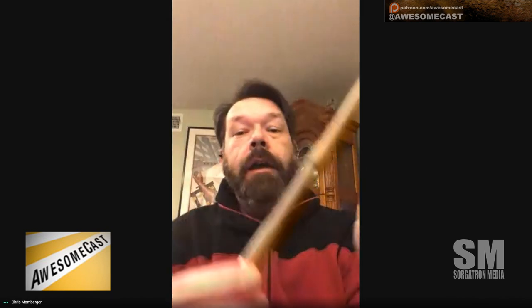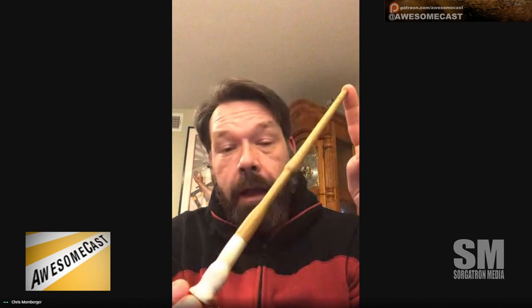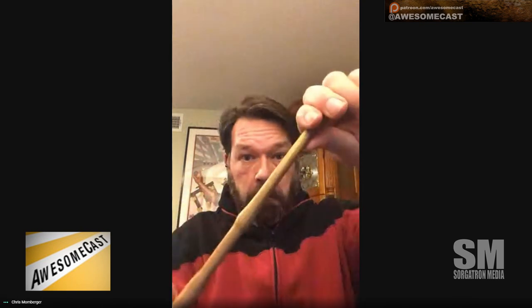Here's my little wand here. So this is another thing that will be up for auction for Kitty. This is a handmade Harry Potter wand made out of hickory, a very stout wood, with a humanely harvested antler hilt.